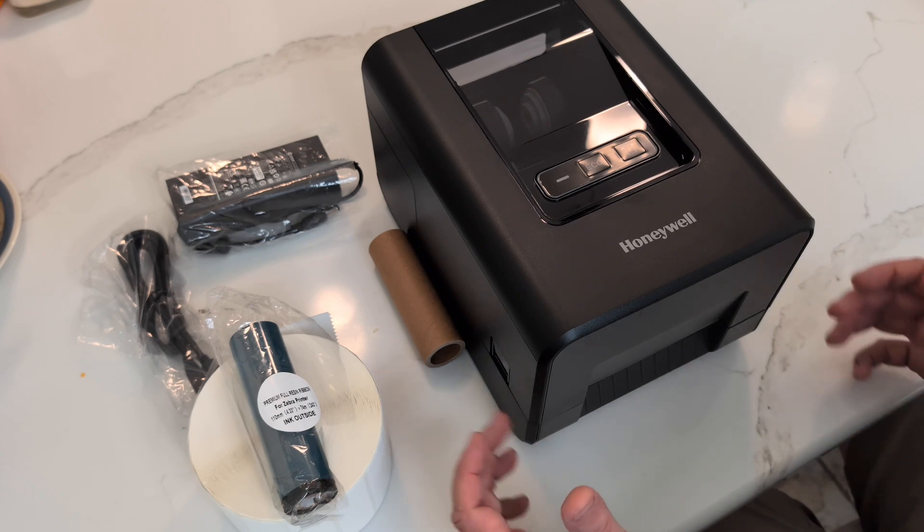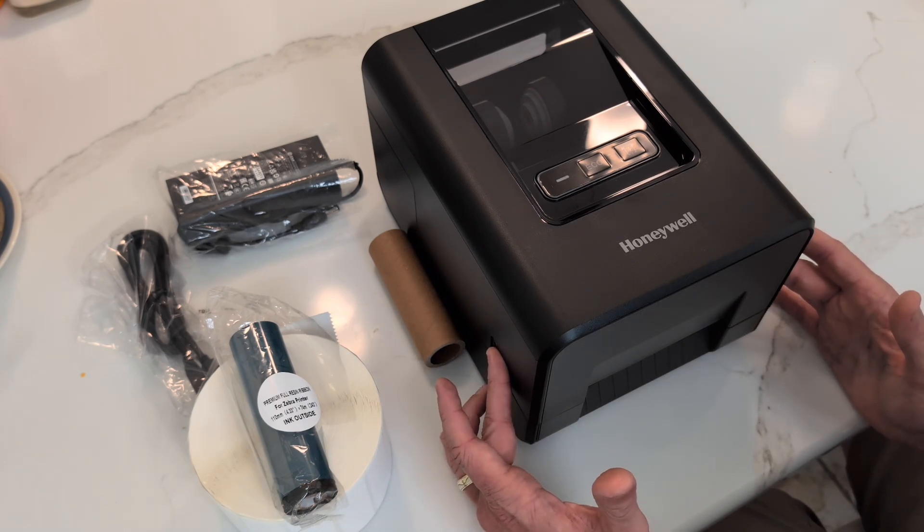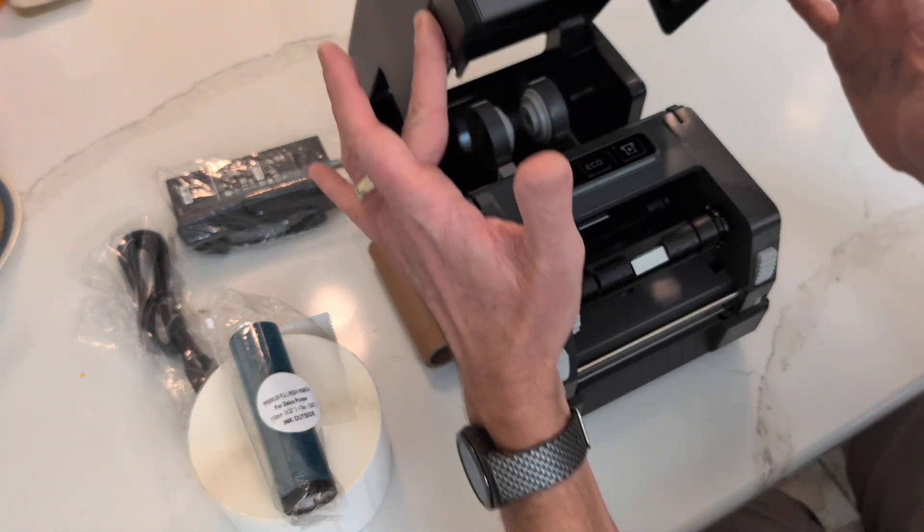On either side of the printer are two tabs — you're going to want to push those, and that's going to allow you to lift up the lid.